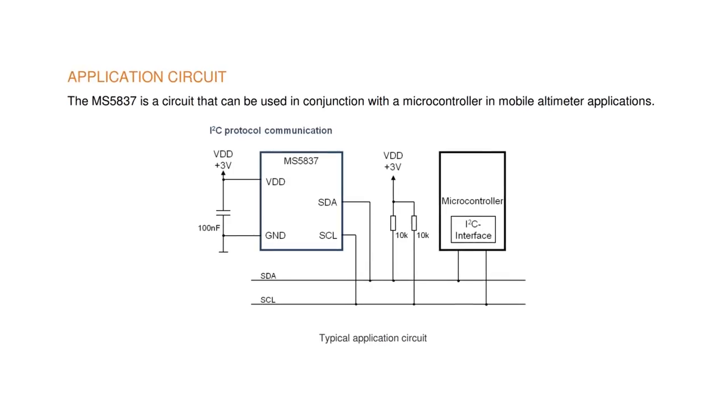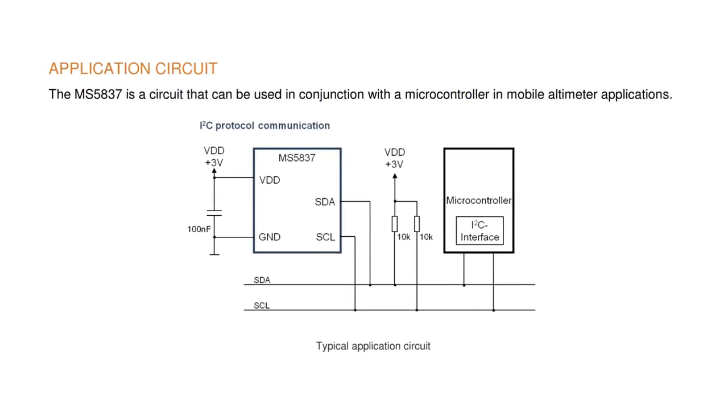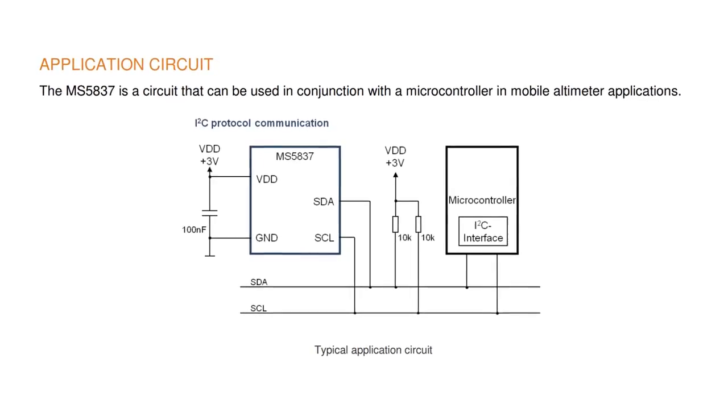The device also integrates an oscillator, so all that's needed to design it in is a decoupling cap and pull-up resistors for the SDA and SEL signals on the I2C interface. For more information or to download datasheets for TE Connectivity's MS5837 Ultra-Small Pressure Sensors, visit mauser.com.